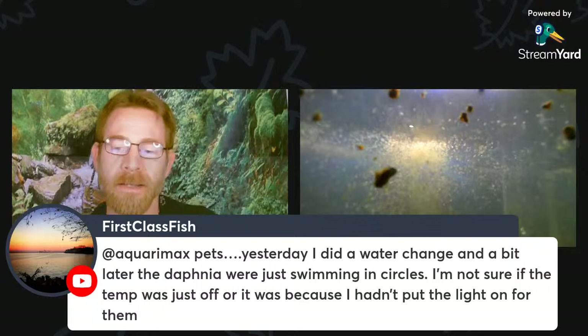Daphnia swimming in circles after a water change could be a temperature thing or a light thing. I've seen them react like that — swimming in circles after a change in light.